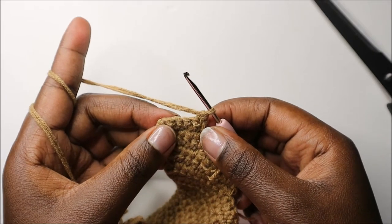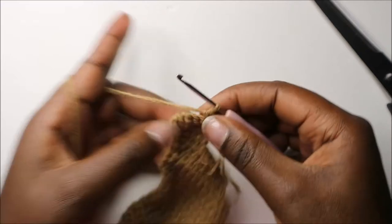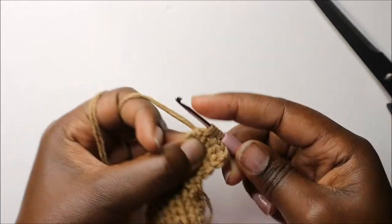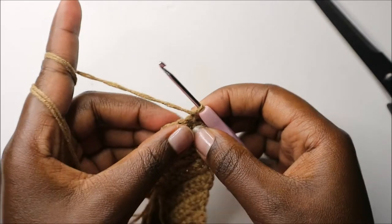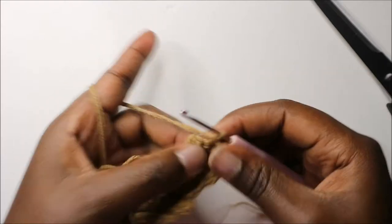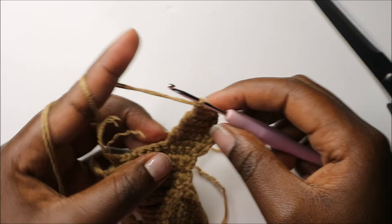In our twenty-fifth row, do single crochet in the next three stitches — one, two, three — then decrease one time in the next two stitches, then chain one and turn. In our twenty-sixth row, do single crochet in all the remaining stitches, then chain one and turn.